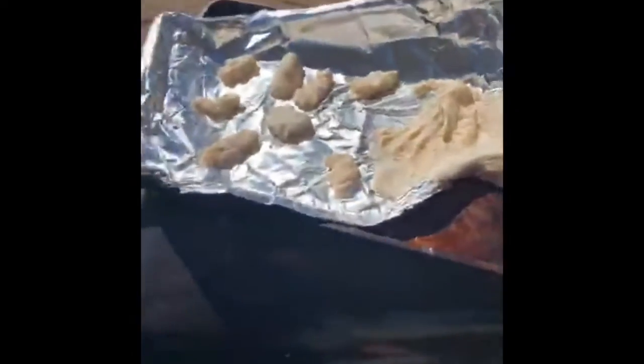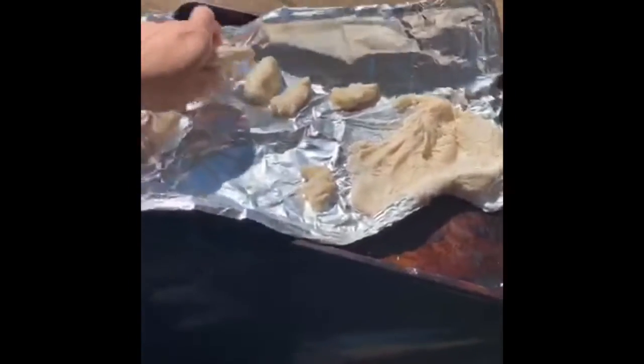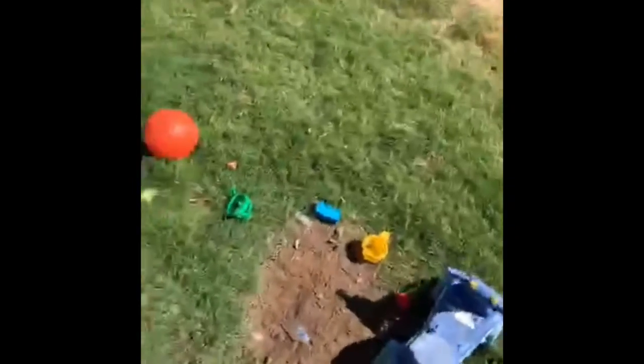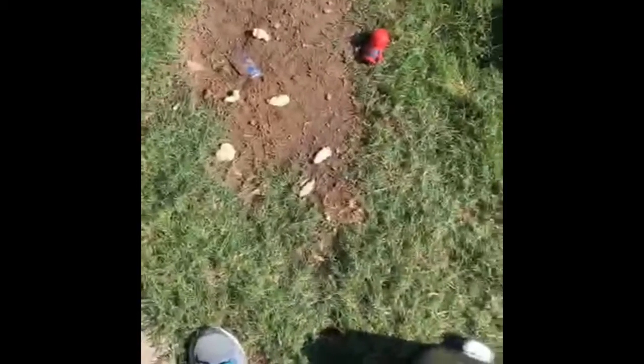I'm gonna go get those babies — it's outside time! I hope you guys saved your bones. Here are my bones, they're still a little wet. We're gonna take our bones and like fossils do, they're gonna get laid out in the ground. You guys can use rocks to cover it or grass to cover it — we are gonna use actual dirt.